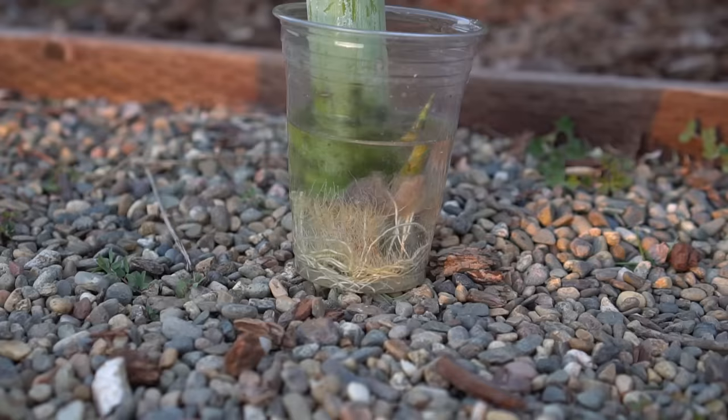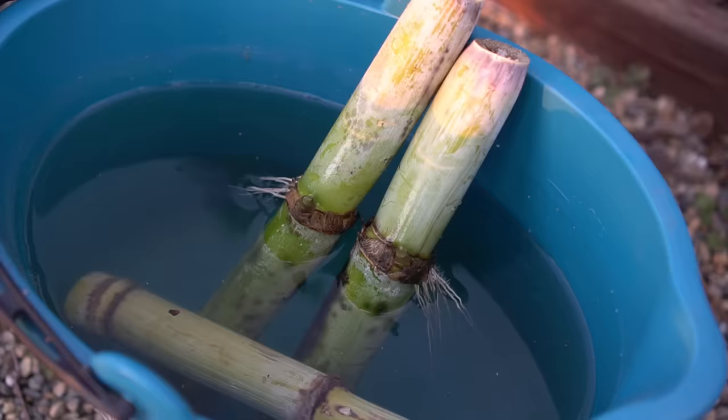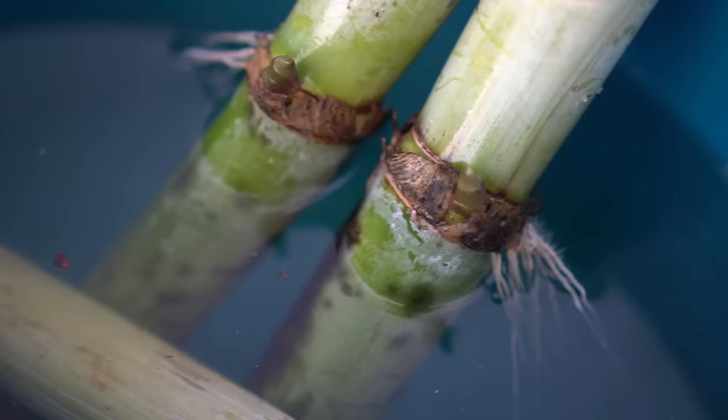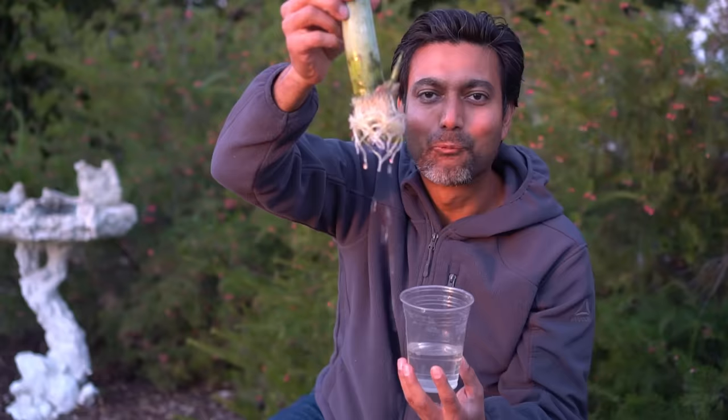The sugarcane has roots and it's growing, and the sugarcane has a shoot that's coming out too — that's so exciting! This one also has shoots forming and lots of roots. This is about three weeks worth of growth — the shoots are well underway and the roots are really healthy. I keep changing the water every two to three days to keep it fresh, and that's all you need to do to start your sugarcane.